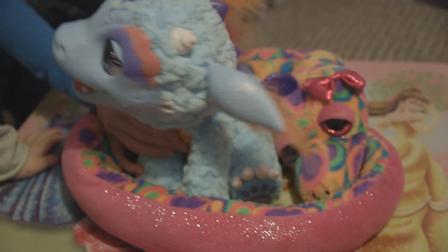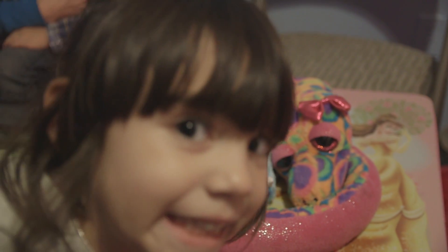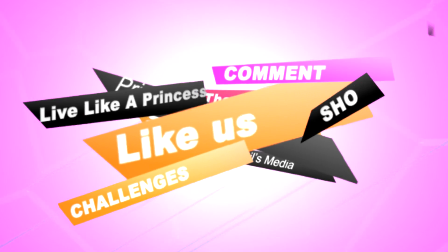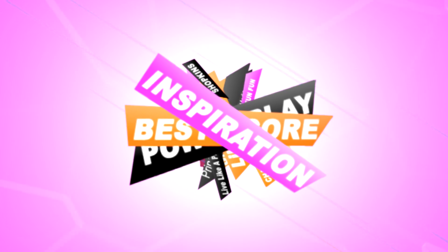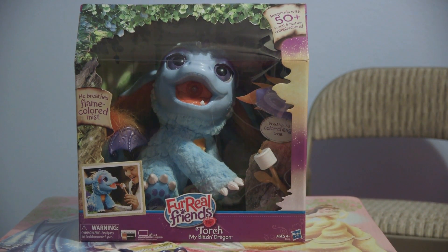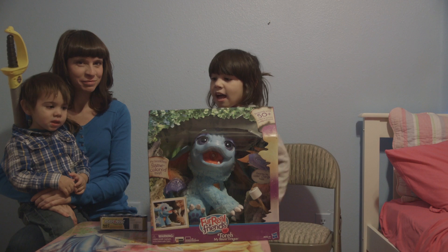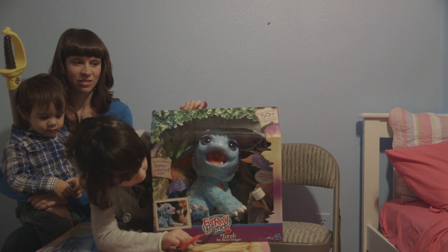She has so many effects, so many effects. A lot of effects. Hey guys, it's Disney Princess Club, and today I've been waiting for this all day. It's Little Friends Dragon.